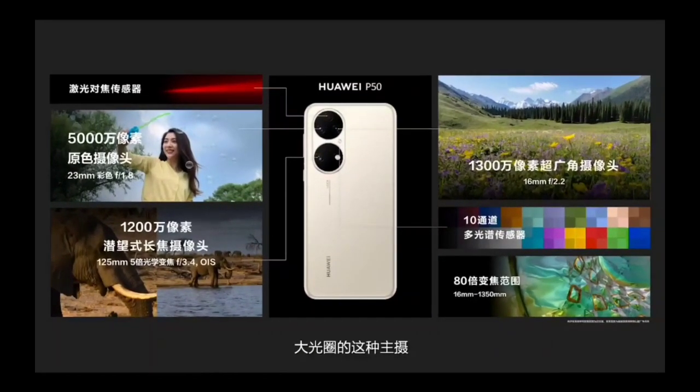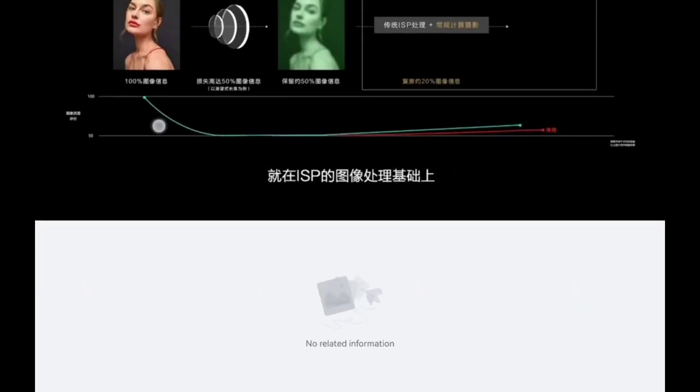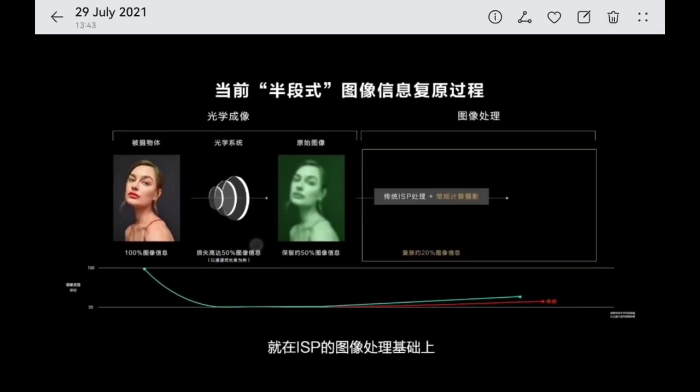Up to 30 or 40 times zoom should be okay, but beyond that we don't know yet. Huawei is using a new technology called XD Optics. This is the old way optics work: if you have a subject and optics in between, you will not retain the full picture.